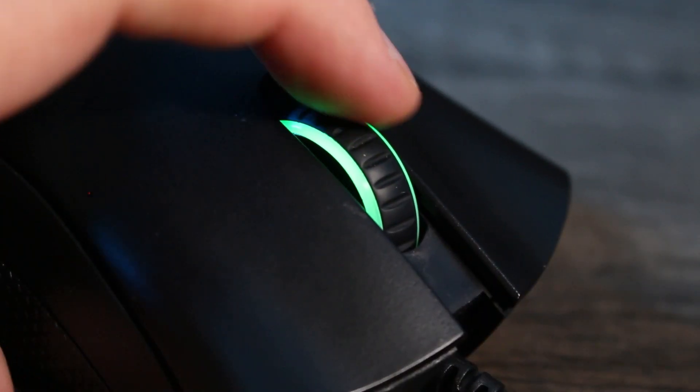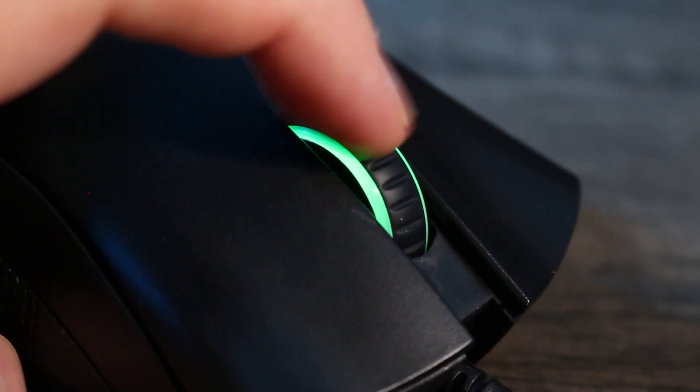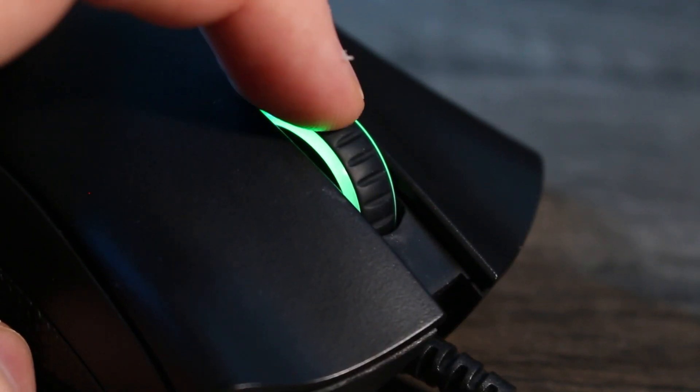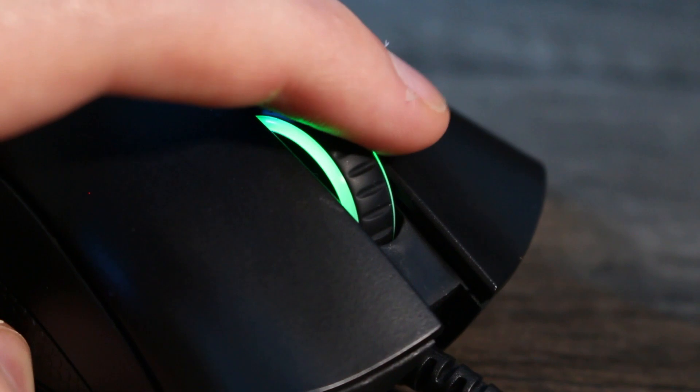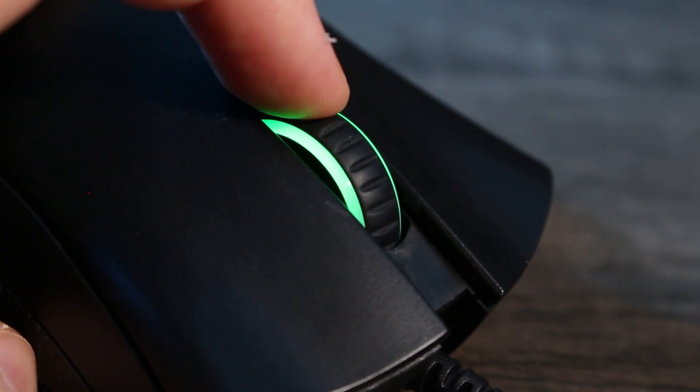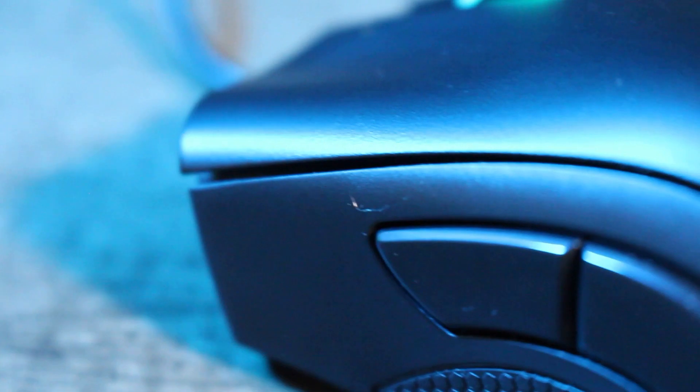The scroll wheel is very good. The notches are a little bit soft — enough that you can get it stuck between each notch — but it's not as bad as a Zowie scroll wheel. It's also not loud, so Zowie is being outdone by a budget mouse. The scroll wheel switch itself is also great — consistent and requiring minimal force to trigger.